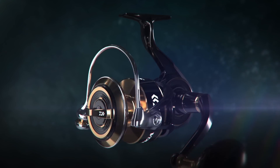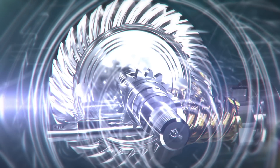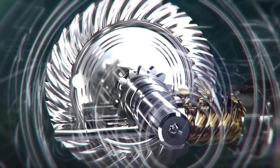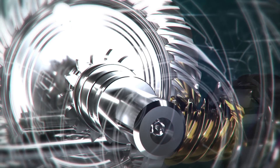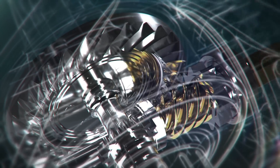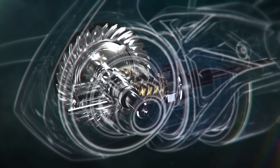The 20 Saltiga is equipped with a newly developed machine-cut Tough Digi-gear, made of G1 Duralumin. The drive gear is one of the key elements which brings unmatched cranking power to the reel. The material properties of G1 Duralumin deliver perfect meshing of the gear teeth, which creates a gear design that is smoother under rotation to produce the feel of smooth and effortless winding.